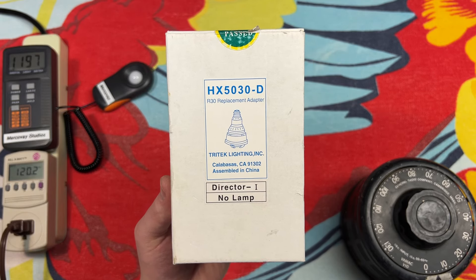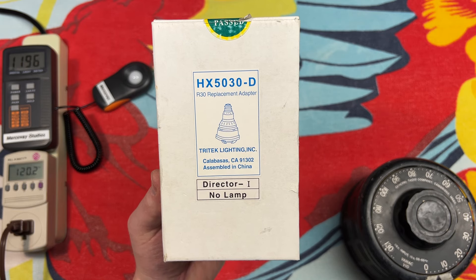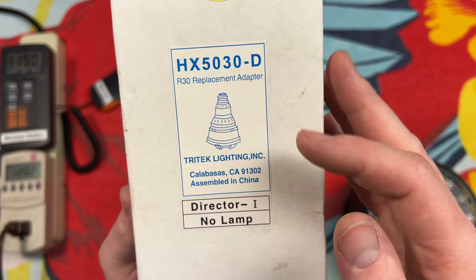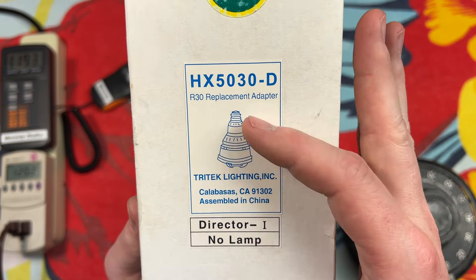Hello everybody, today I have something unique to share with all of you. It's an R30 replacement adapter. What in the world is that? Obviously it's some type of adapter. We have a medium base, and maybe a ballasting compartment, and I'm not sure what's going on here. We have some grabbers at the bottom or something.